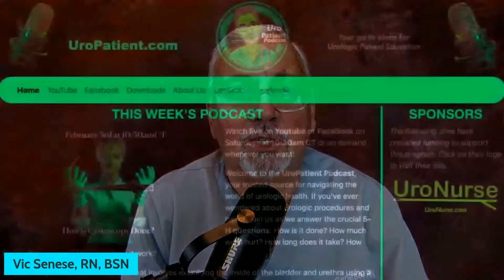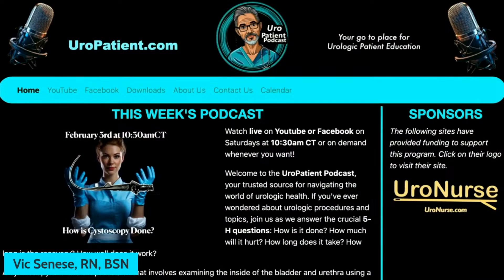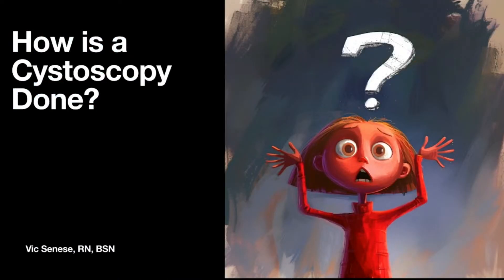Good morning everyone and welcome to the Euro Patient Podcast, where we meet every Saturday at 10:30 AM to discuss urology topics. I'm your host Vick Sinise and I'm a registered nurse that's been working in urology for the past 40 years. If this is your first time checking out our program, be sure to go to our website at europatient.com to learn more about the show.